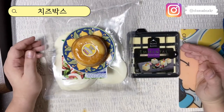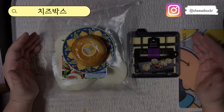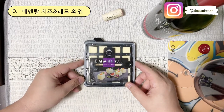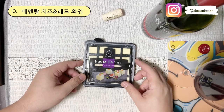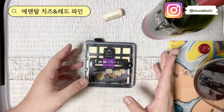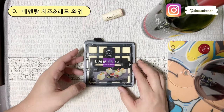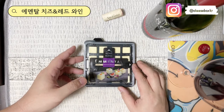치즈박스 2020년 5월 박스 한번 오픈해 봤습니다. 치즈박스 5월 세트 구성에 들어있는 에멘탈 치즈를 지금 마침 와인을 마시고 있어서 먹어보려고 갖고 왔는데 한번 오픈을 해보도록 하겠습니다.